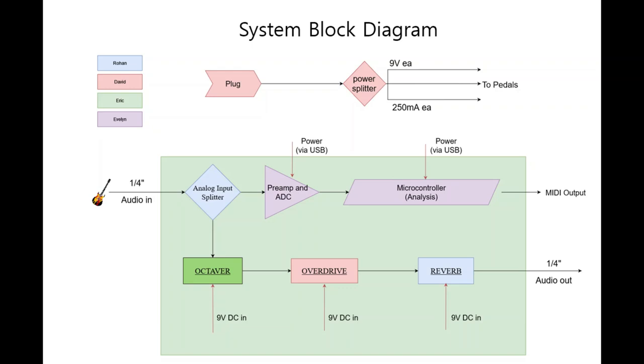For guitar pedals, we have three different guitar pedals: Octava, Overdrive, and Reverb. They work independently, but they are powered by 9V DC voltage batteries. Octava doubles the frequency, Overdrive makes the distortion in the waveform, and Reverb adds echoes to the signal.